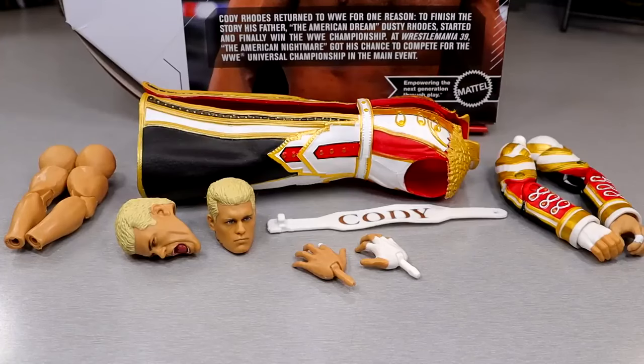Getting into the accessories with the Ultimate Edition Series 21 Cody Rhodes figure: you get two interchangeable heads, interchangeable jacket arms, interchangeable non-jacket arms, the entrance jacket itself, some interchangeable hands, and a terrible weight belt — and we'll get into that in a moment.